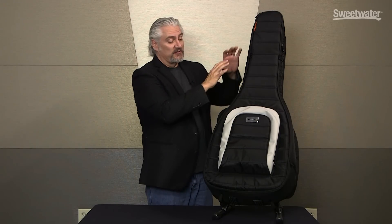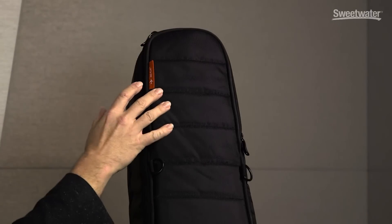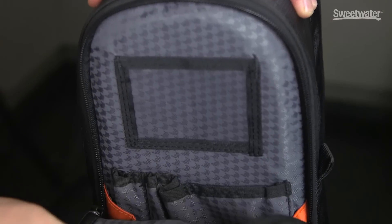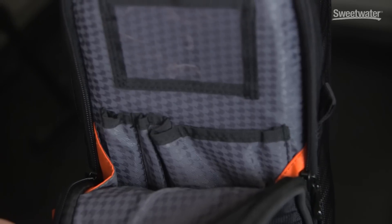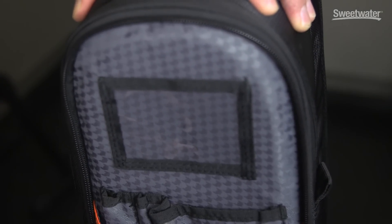One of the great things about Mono's M80 cases is that they offer a lot of storage. In this case, we have two pouches on the front. One of them is hidden on the top, so it's great for sticking your cell phone and your keys in there. Open it up and inside we have space for business cards, pens, small tools, and string changing accessories — all those sorts of things can be hidden here in the top pouch.